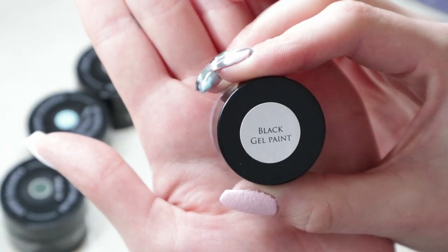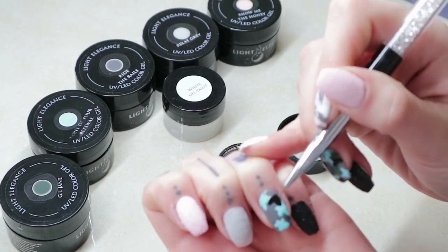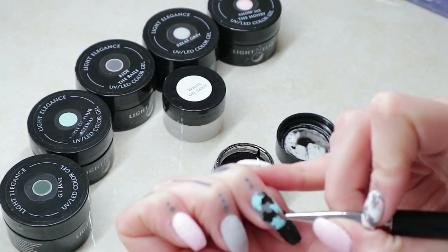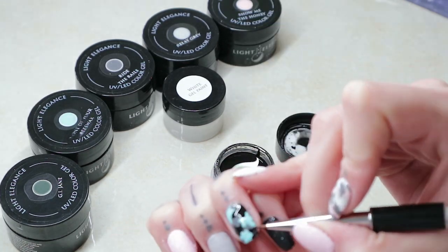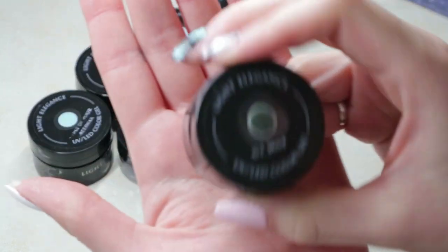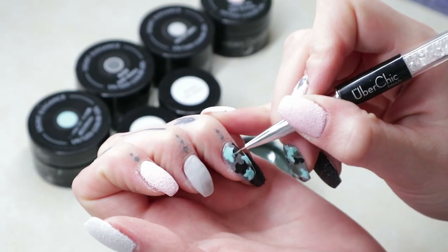Now that I have my blue down, I'm going to go ahead and take my black and do the exact same thing, just going in the spaces where I don't already have any color. And it's totally cool if some of your colors overlap with each other. Then coming in with my GI Jane and doing the same thing.